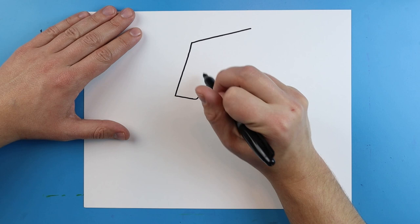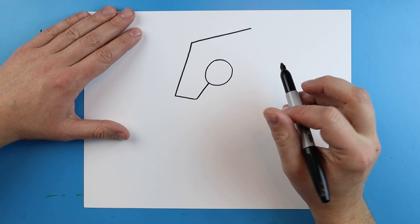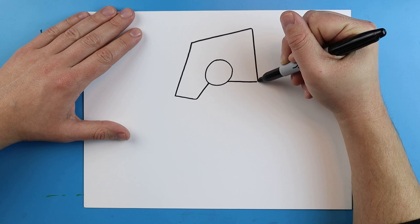Once I'm up here I'm going to add a big circle shape right here. Then starting right about here I'm going to draw a line that goes across, and then I'm just going to connect these two lines right here.